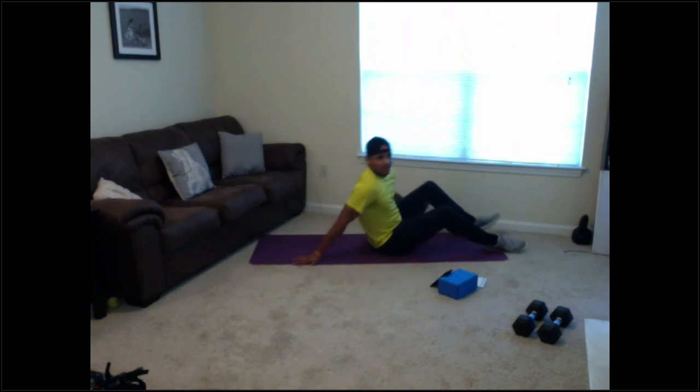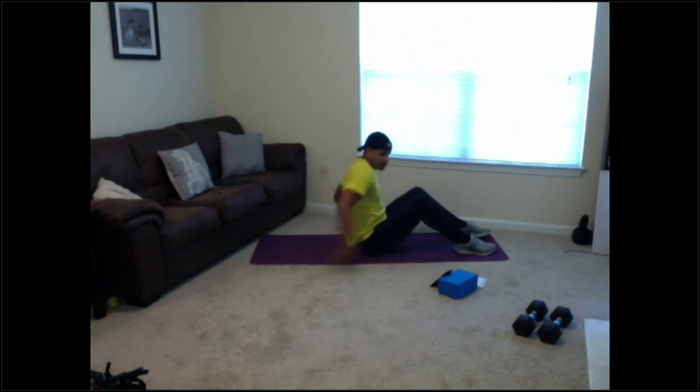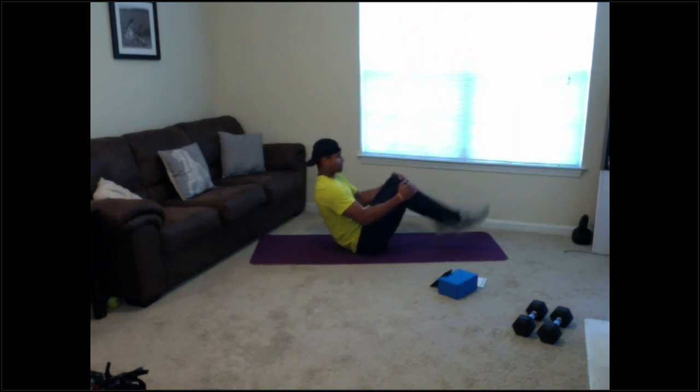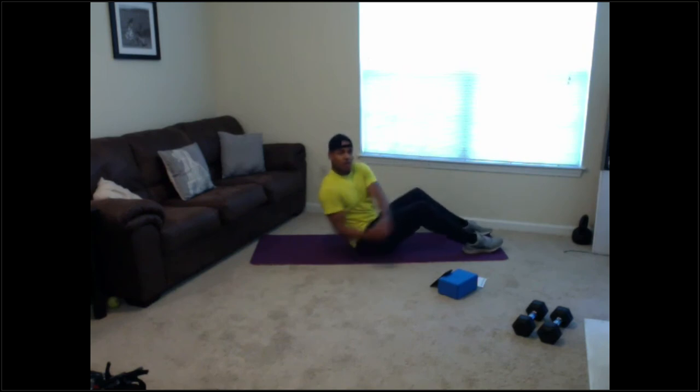Relax — back up for Russian twists, last exercise here. Here we go, 5 seconds guys, 3, 2, 1 — let's go! Good guys — if you start to struggle, put your feet on the ground. Or if you can't do the rotation because of back problems, just hold a good L-sit. 10 seconds, 5 seconds — come on guys, 3, 2, 1 — relax!